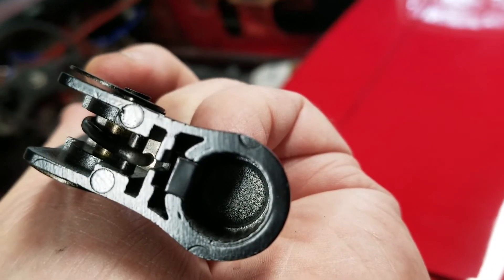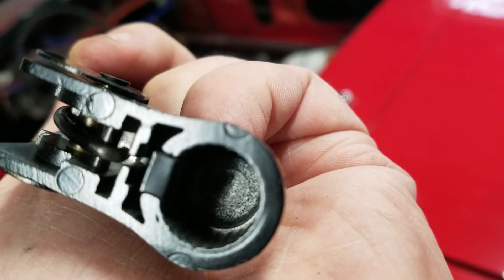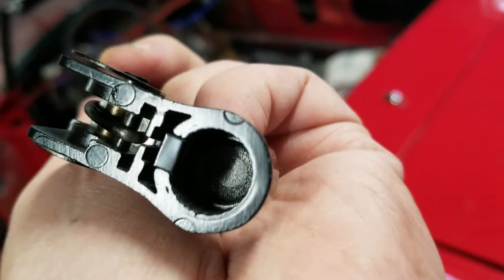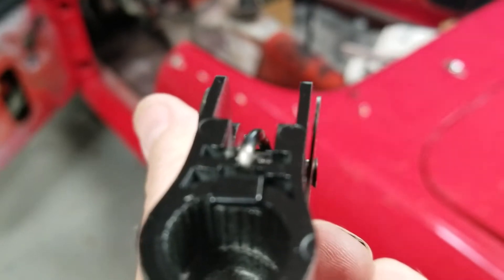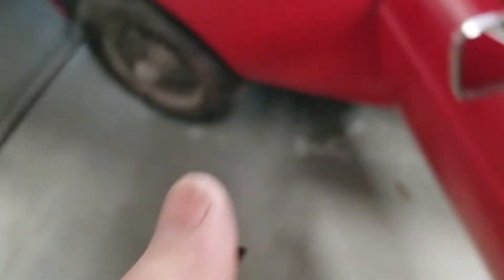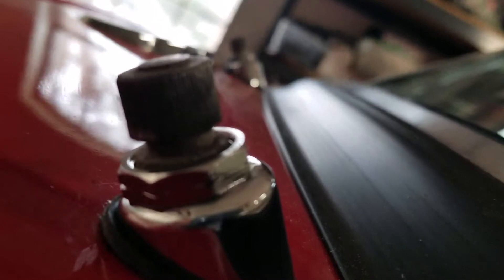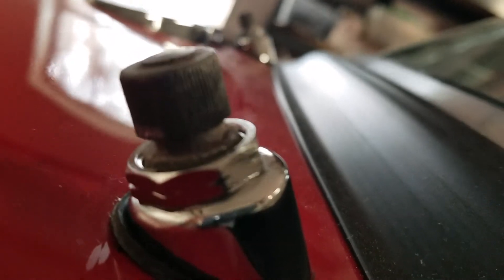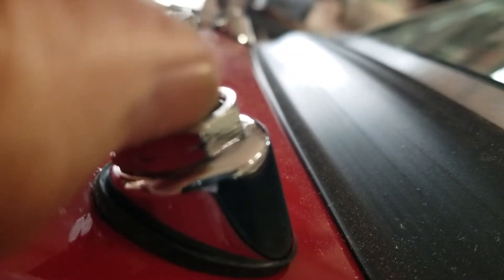Use a small blade so you can get up underneath there and manipulate that spring. Once you get that spring pulled back, it'll come up — there are no screws, it's just that spring. That spring catches the inside ring. On the actual windshield wiper head there's a ring that goes around, and that little spring catches underneath that ring to hold it in place. To pull the head off, you activate that little spring to disengage the groove and allow it to slide off.